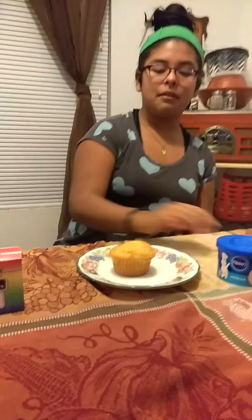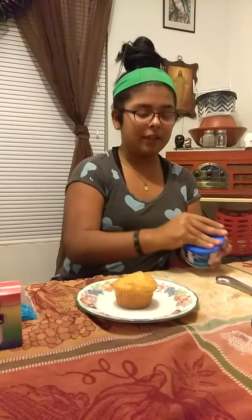We have frosting. We got the cupcakes — they cooled down for a couple of hours. Now what we are going to do is put some frosting on the cupcake, put it on, put it into the coconut, and make sure all the white is covered with coconut.